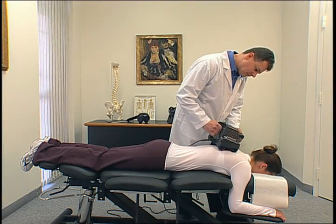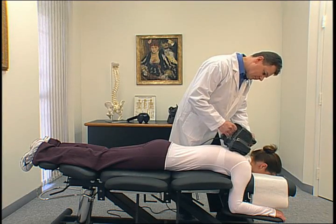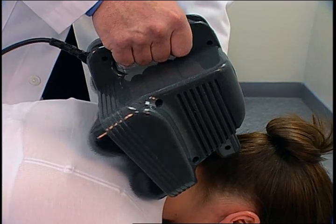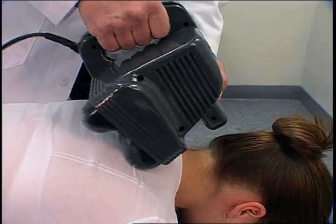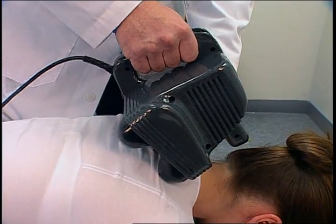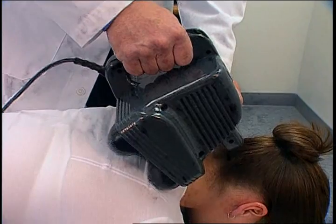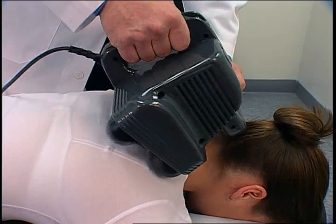The MaxiPro can be rotated to fit wide or narrow areas and is used sideways across the shoulder muscles or trapezius. When massaging the shoulders, don't let all four massage spheres contact the skin. If they do, the lower spheres will knock on the shoulder blades, causing discomfort.